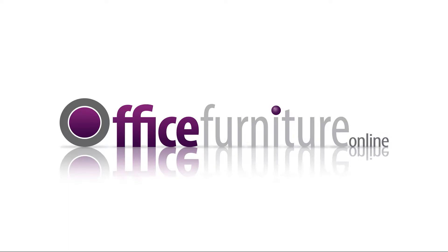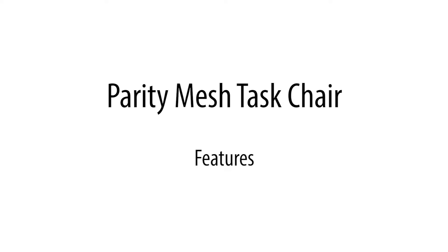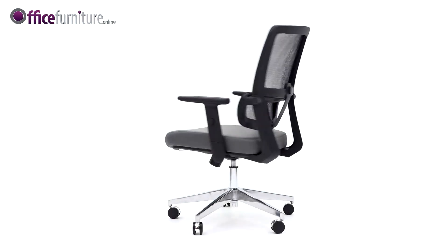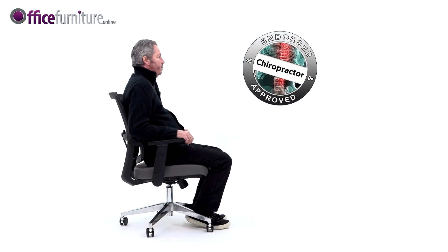Office Furniture Online. Parity Mesh Task Chair Features. This Parity Mesh Task Chair is a stunning contemporary office chair with leather seat and mesh back. Order with peace of mind as it comes endorsed and approved by chiropractors.